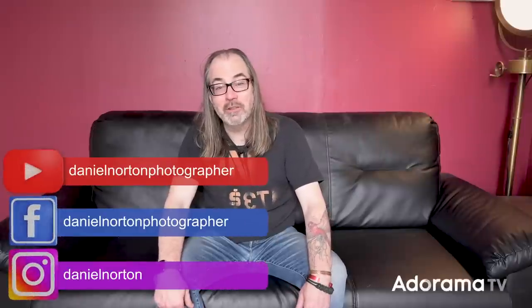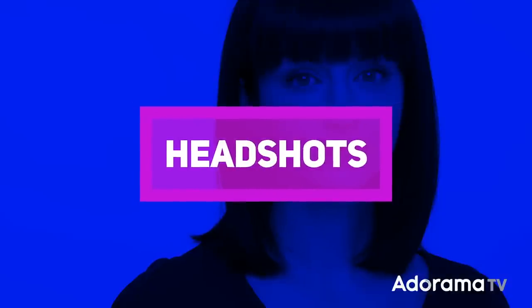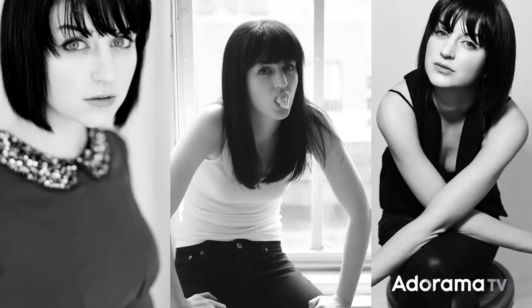Hey, this is Daniel Norton. I'm here in my studio in New York City and today we're gonna make some headshots. I have my friend Cadence coming — we've worked together a bunch of times before, you guys have seen her in a bunch of other videos — and she's doing a nice fresh headshot for 2021.